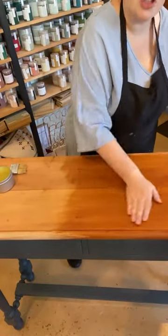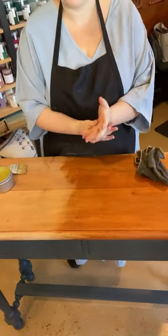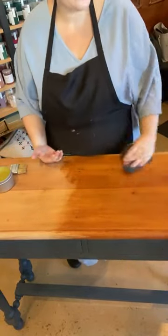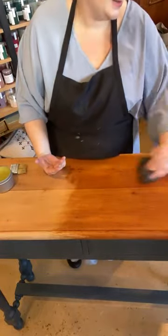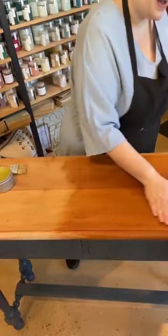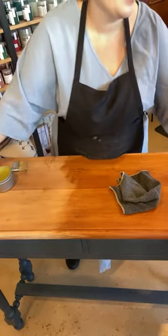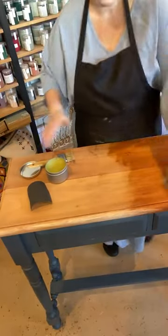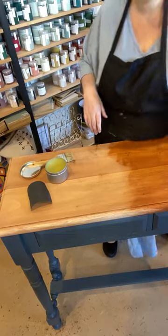Give it a good buff. It shouldn't feel like there's wax sitting on the surface — your hand might come away feeling a little bit waxy, but it shouldn't feel like there's a lot. Give it a good buff. And this is why we come back again tomorrow — 12 to 24 hours, come back, give it another good feel and see if there is still some excess sitting there. If there is, give it another buff.